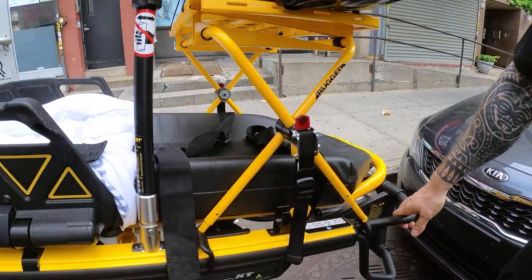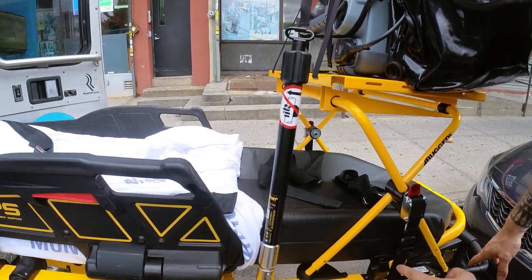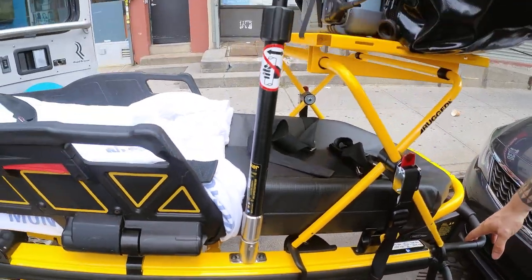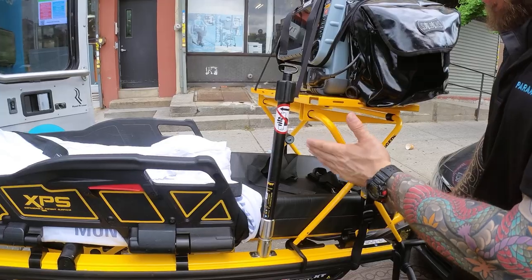This is how we transport. Very important: the IV pole must be brought up to secure properly — if the pole is down it will be in the way of proper securement. This is how we transport the patient and utilize this platform.